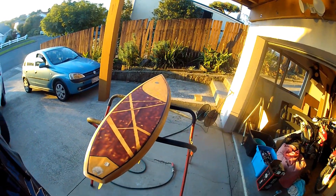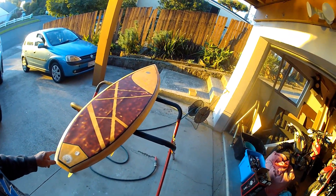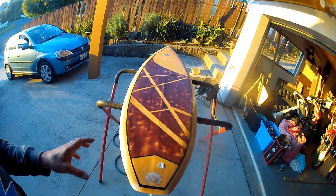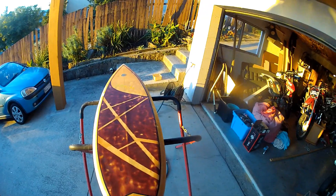My pin striping is now finished and all sanded. I went in and added two extra pieces afterwards because I thought it just finished off the board better and bordered the design. I think it looks way better.